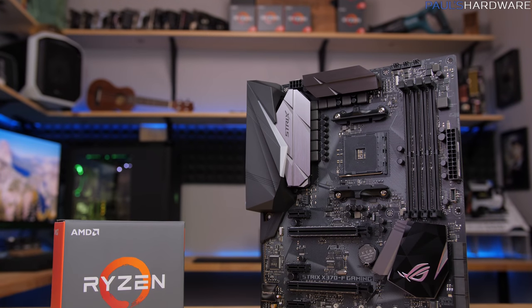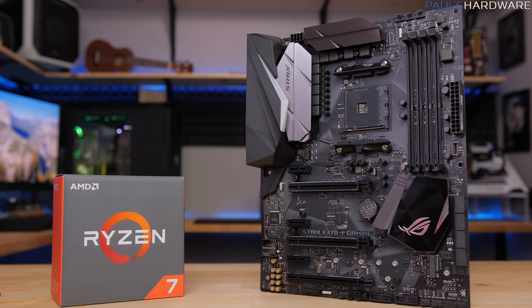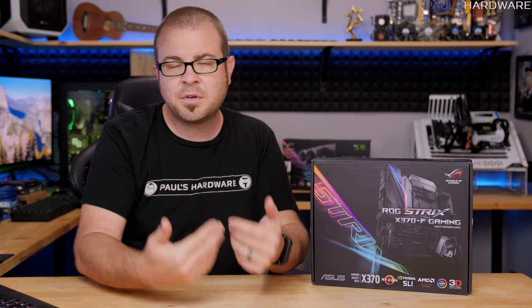When it comes to Ryzen, people investing in the AM4 platform, I think a lot of the draw for that is that it has a very good price to performance ratio. And this board, costing about $190 at retail as of the filming of this video, is not the most expensive X370 motherboard on the market, but it's definitely not the cheapest either.